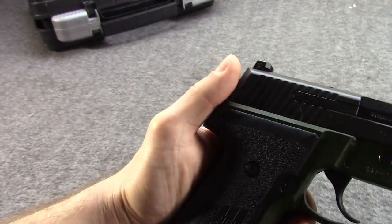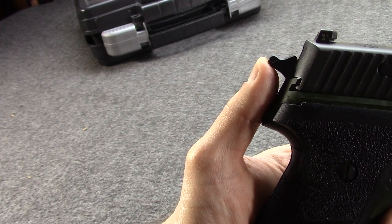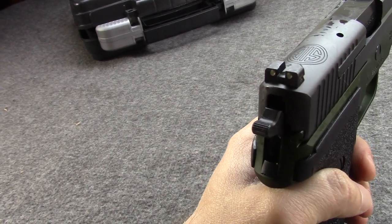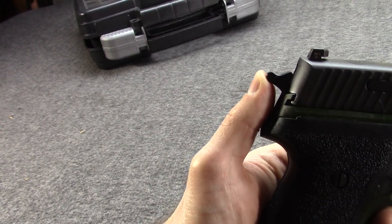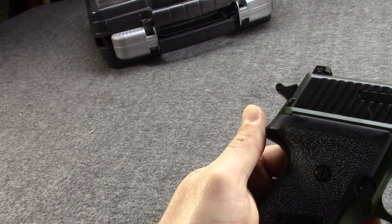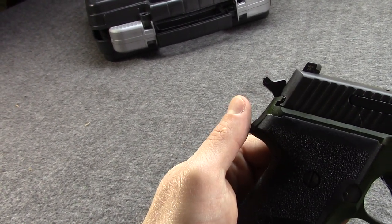Later they would introduce a Picatinny rail under the barrel as a standard feature. The Coast Guard actually did adopt the P229, but the other branches kept on with the M11. Even by 2013, after the P228 was long out of production, they still had over 5,000 in government military inventory. Then the idea for a replacement came about as part of the modular handgun system program, and Sig essentially took the P229 and combined it with the M11 — the P228 — and that's where the M11A1 comes from. It is not an official military gun today, but it was created with the military in mind.